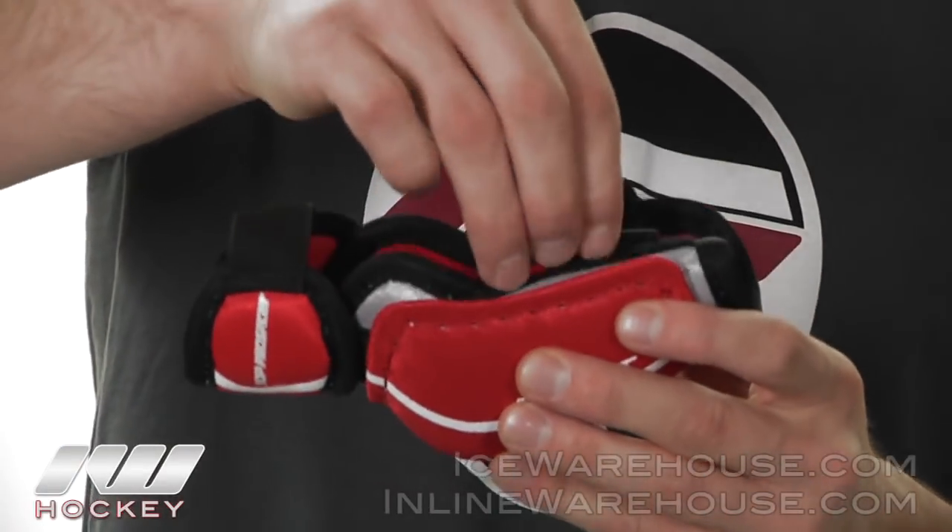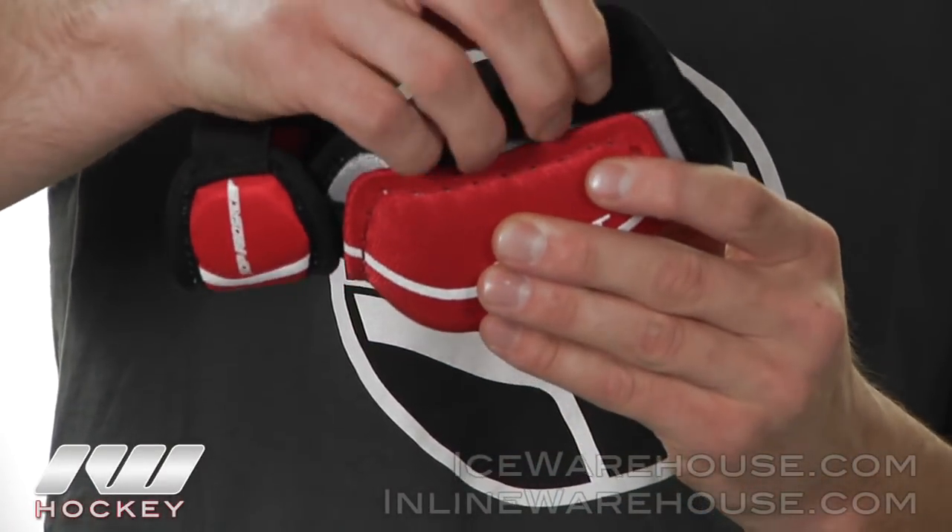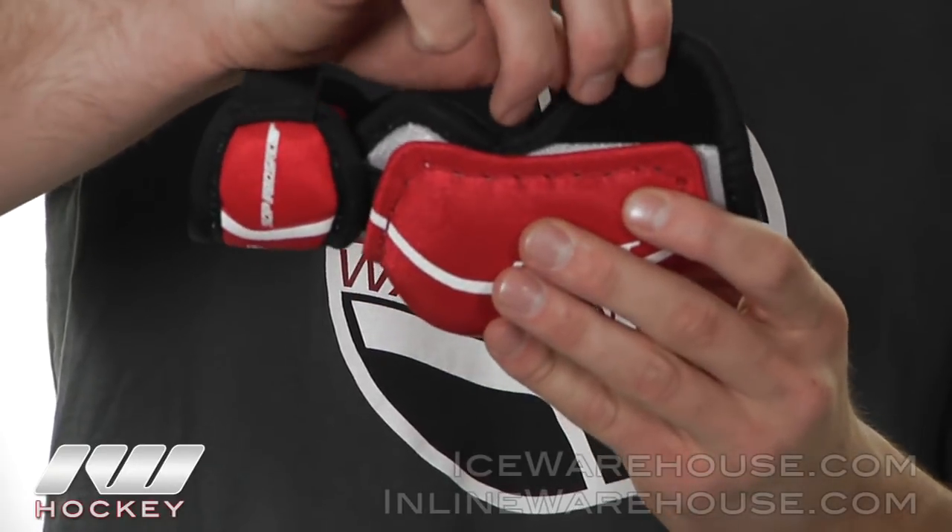And onto the forearm protection, they did a nice little flap here and backed it with a single density foam giving you the protection you'll need there.